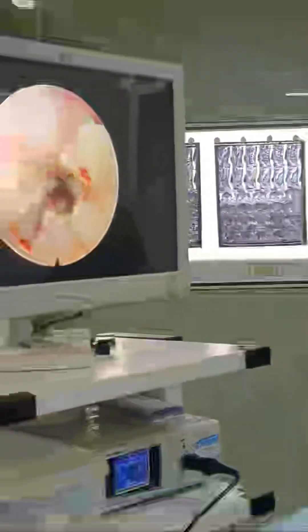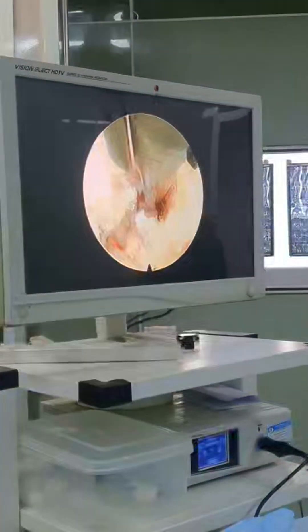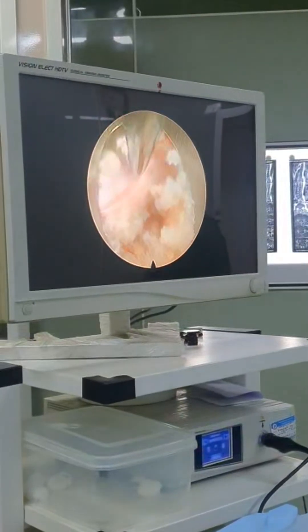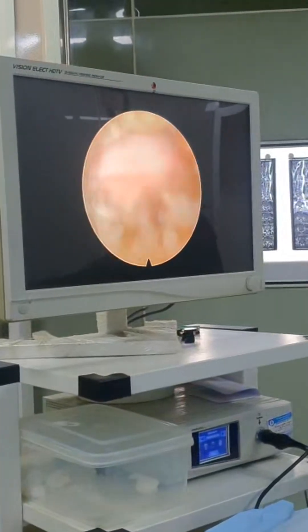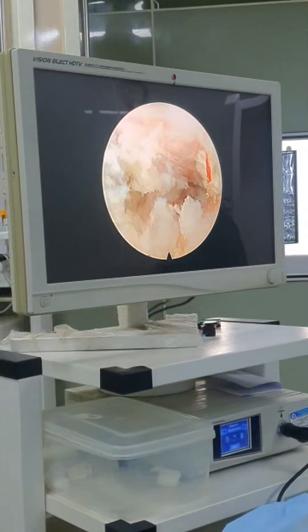This is a live surgery. If you see the gutter, the gutter is here — this is the gutter from where we removed the fragment. This is the S1 nerve root. From the last one year, the patient could not walk (chal nahi paara), and there was so much pain that he was almost bedridden. Surgery is over.